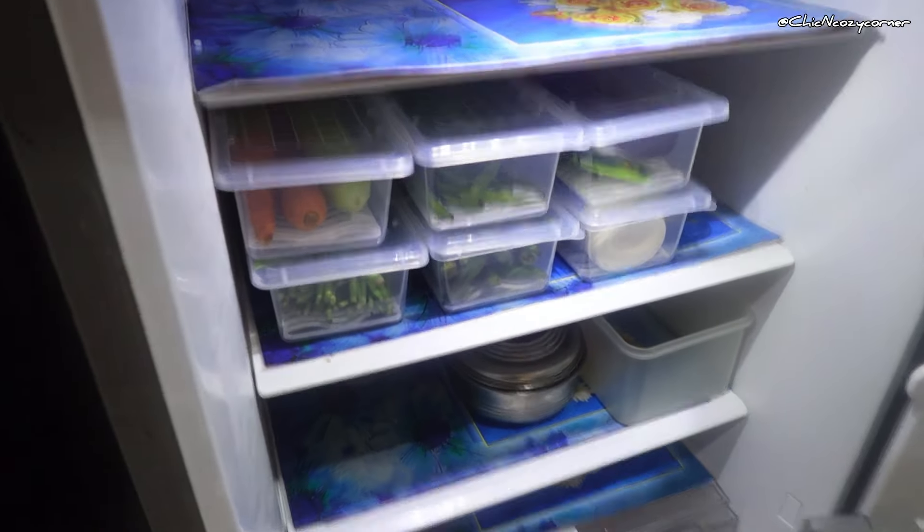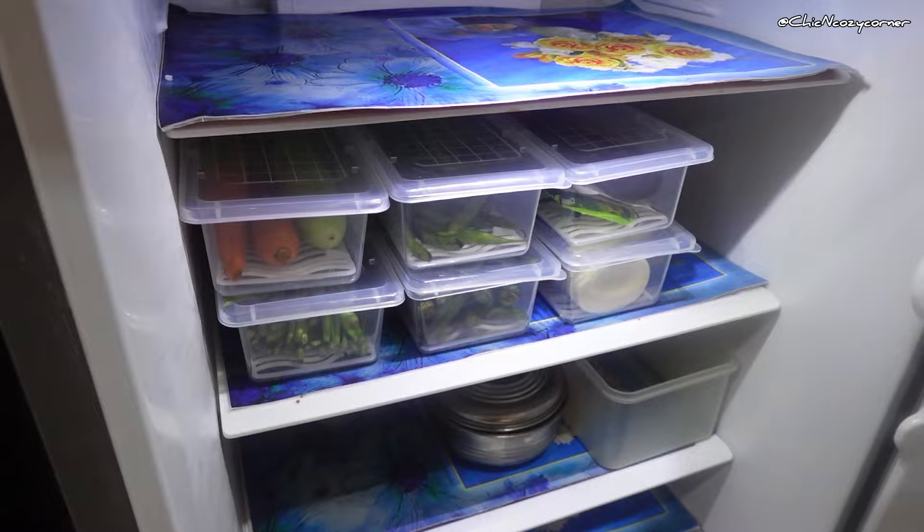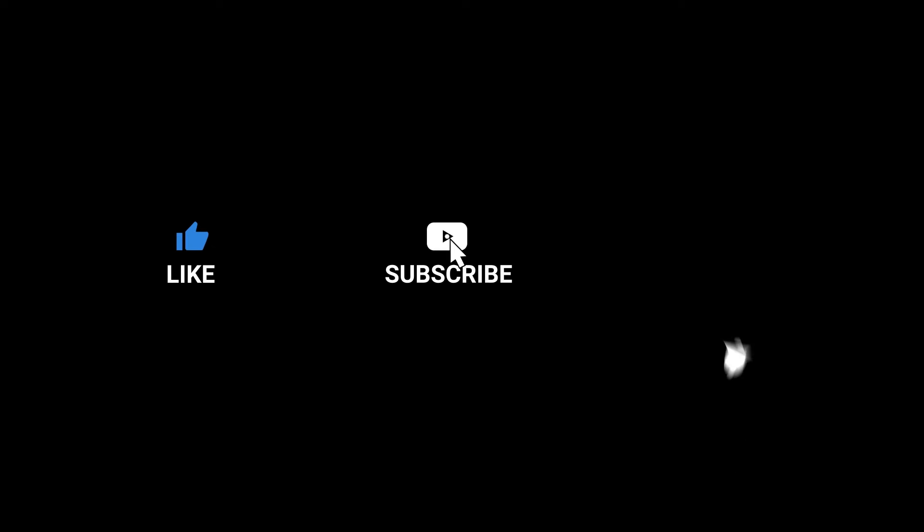So guys, I highly recommend them. Grab yours today and start enjoying a tidier, more efficient fridge!